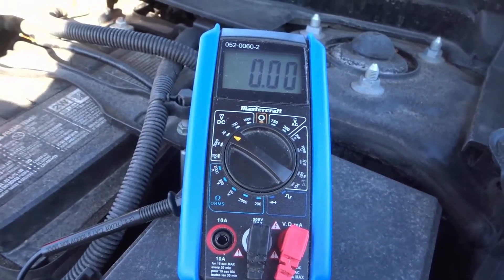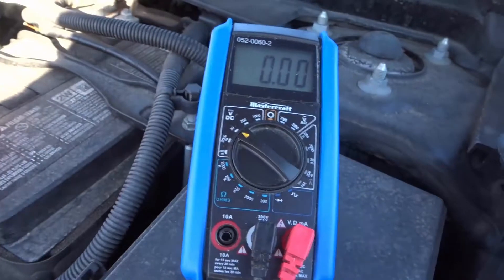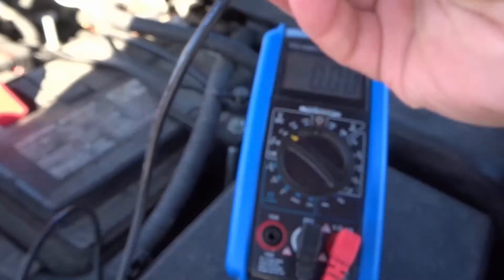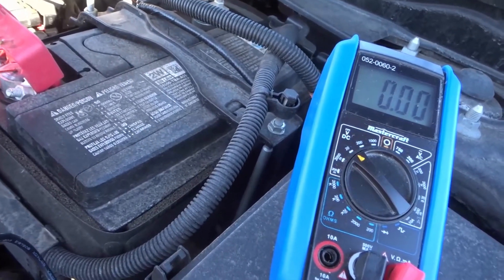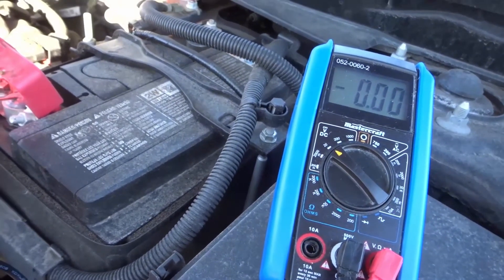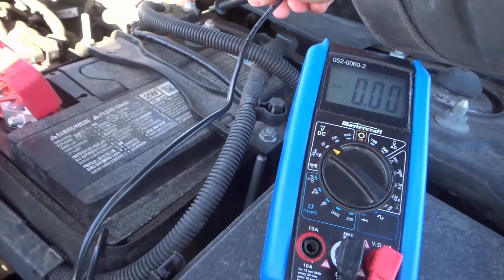So what we're gonna do now is take the probes. Hopefully you can see this nicely. I'm gonna take the red probe and place it on the positive side — I'm literally touching it right to the post, as you can see right there. And then I'm also going to take the black probe and touch it to the negative side.